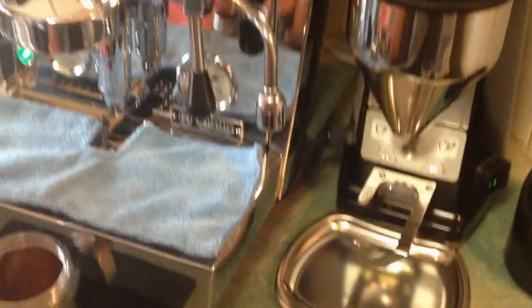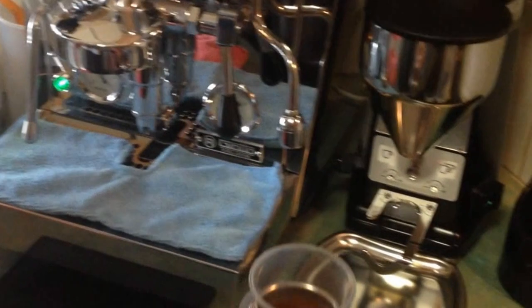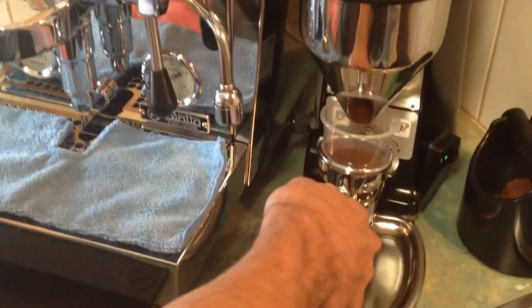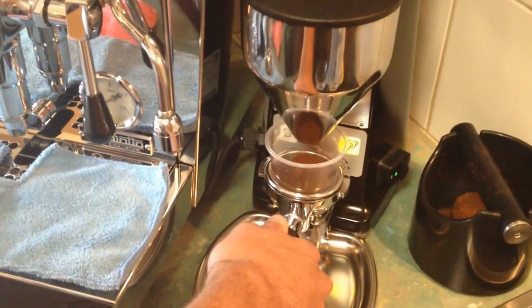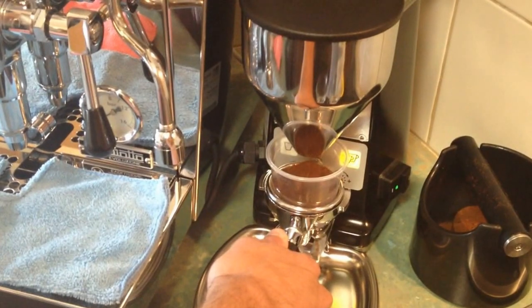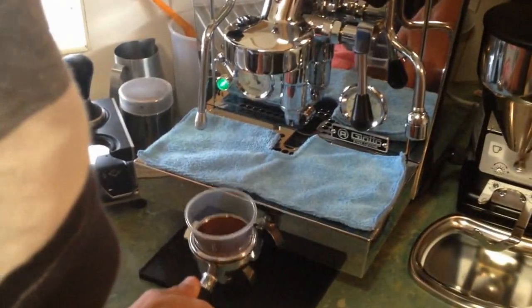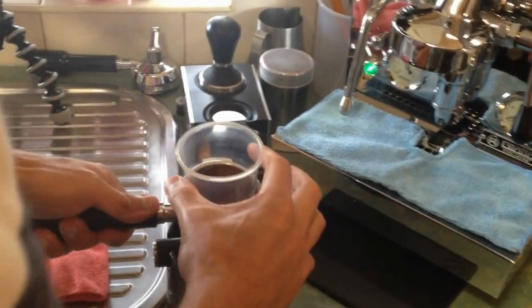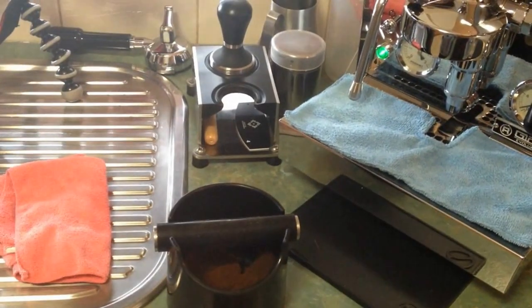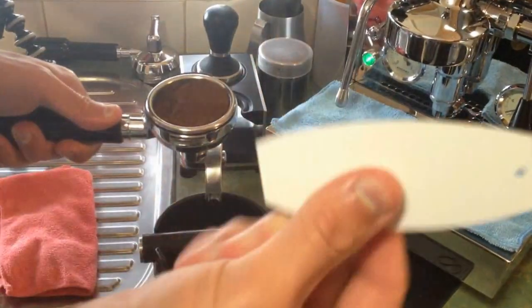One thing I've noticed with the DST Baskets is you need to grind a bit finer, but also not overdosed — I haven't actually weighed it, but I've found that dosing too much causes it to blonde really early. So I'd recommend just going a little bit on the lighter side rather than going too much. Another important thing I've found useful is some of these dosing tools.